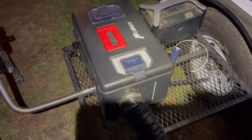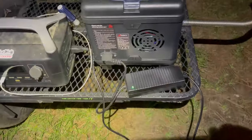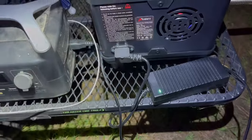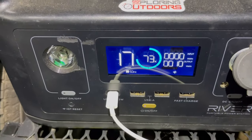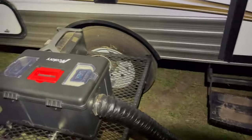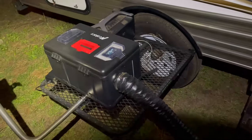The only thing I wish they would have done differently is made this case a little bit wider so you could put the exhaust pipe and the power cable in here. I haven't seen many of the Chinese diesel heaters off Amazon come with an AC power brick, but this one does — it plugs in right here on the side of the heater. It's plugged into my little power station right now and it's currently only using about 10 watts.